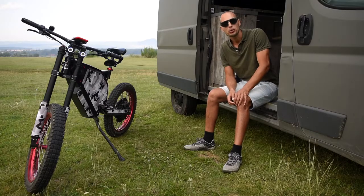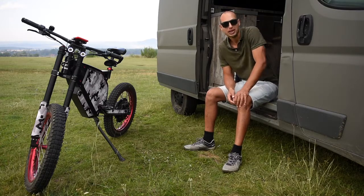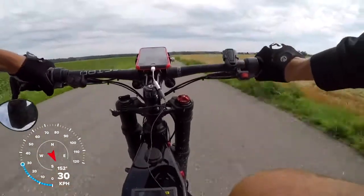It's all nice but what everybody is curious about is how it actually rides. So let's take a look at a little speed test.